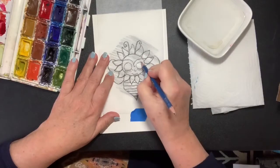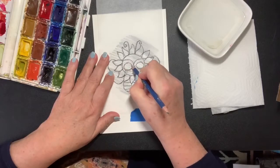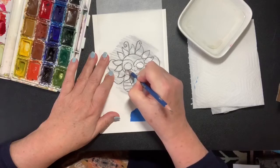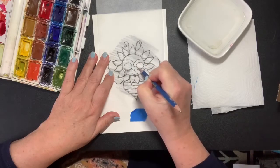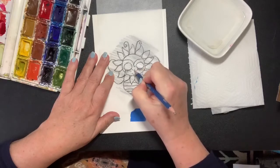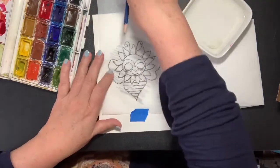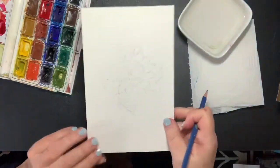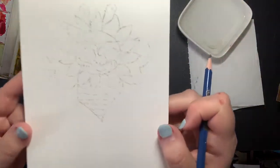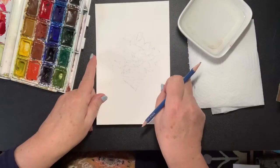We've got to do the eyes, which are two circles with little eyelashes on the circles, and then a cute little nose and a little smiley face. When we take it off — you can use carbon paper too — it comes out kind of light, which is okay because you want to use watercolor on it. So that's what we have.